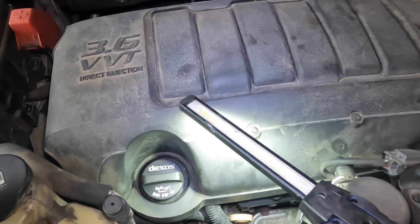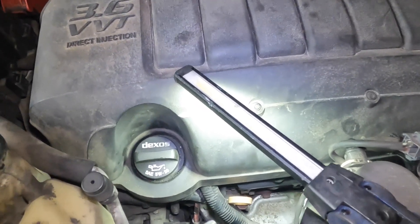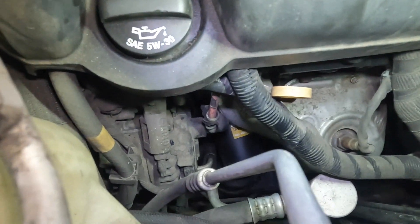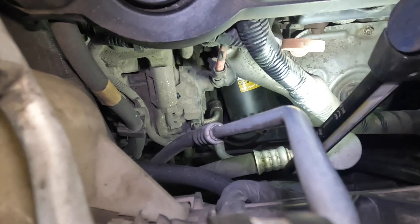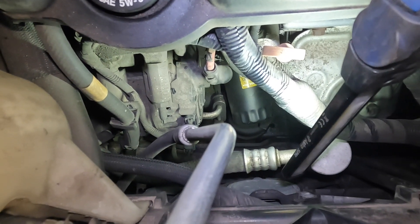A lot of people are always wondering where the oil filter is on these and I'm basically about to show you guys now. If you look straight down from the oil cap and you look straight down here, you will see that's where the oil filter lies. Now it is very difficult to get in there guys.